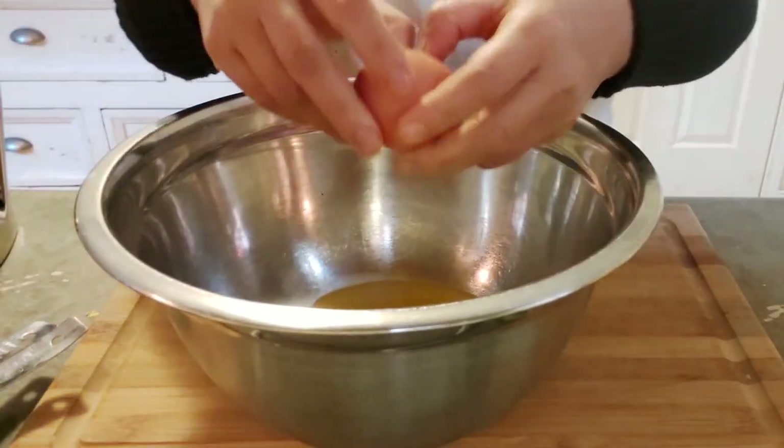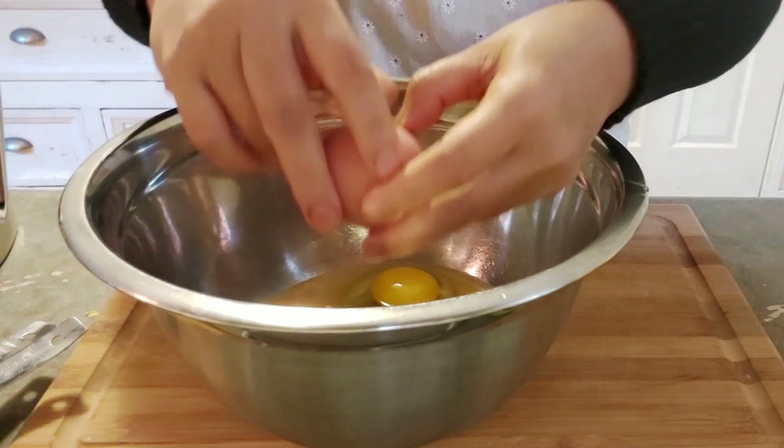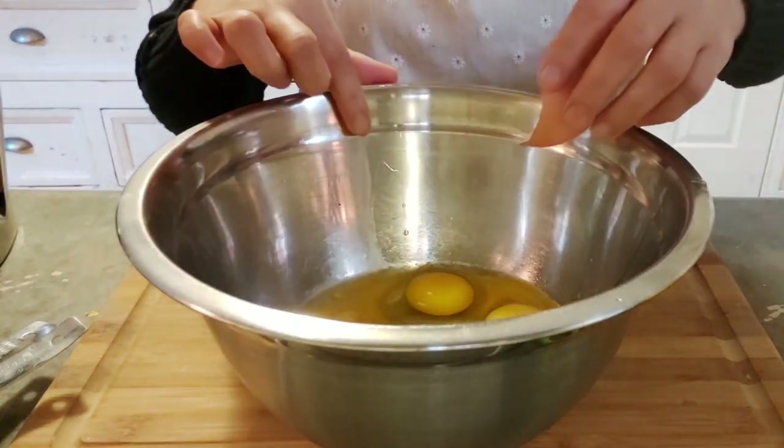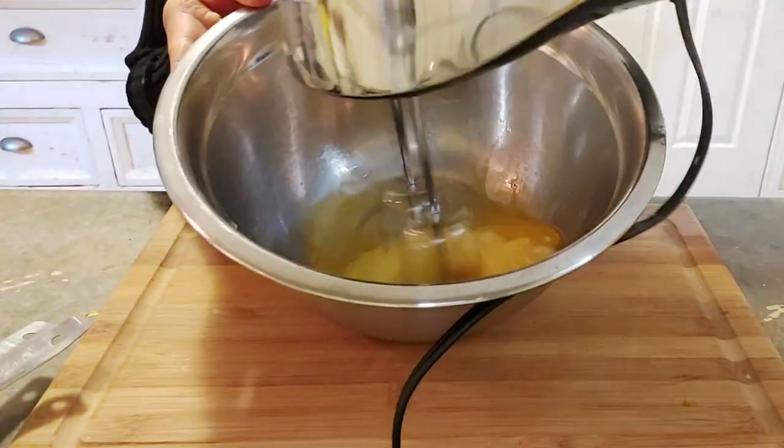Now to make this cake we need five whole eggs. Beat the eggs with the electric mixer or a wire whisk until foamy.